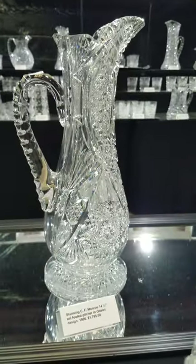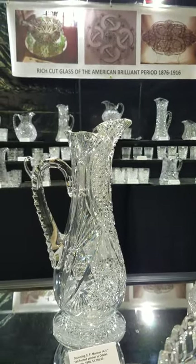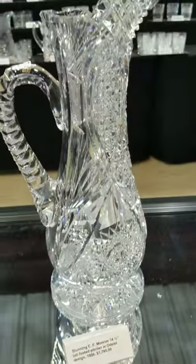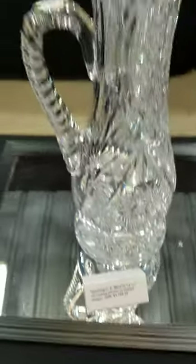This is one of the nicest pitchers available — a tall footed pitcher, 14 and a half inches tall, cut in the Odelet pattern by CF Munro. It's shown exactly in their 1906 catalog and is priced at $1,795.